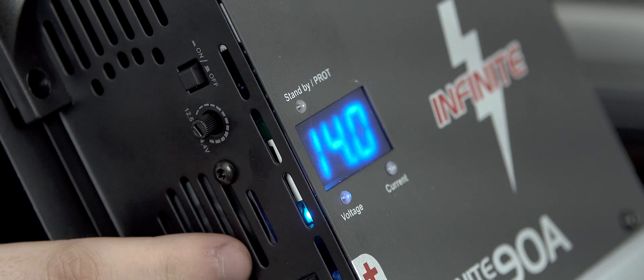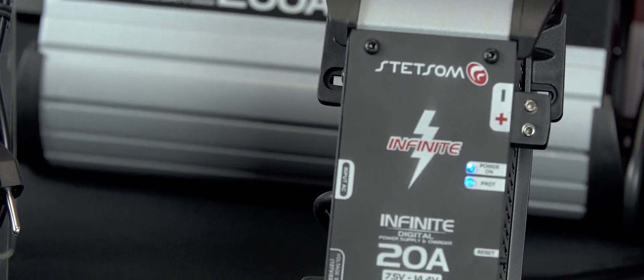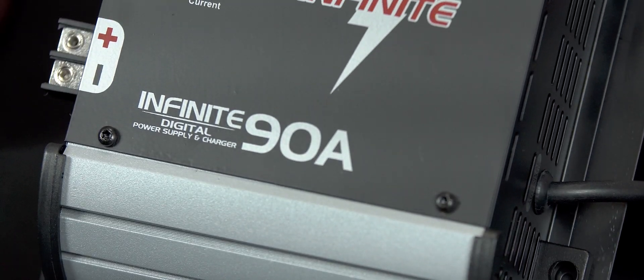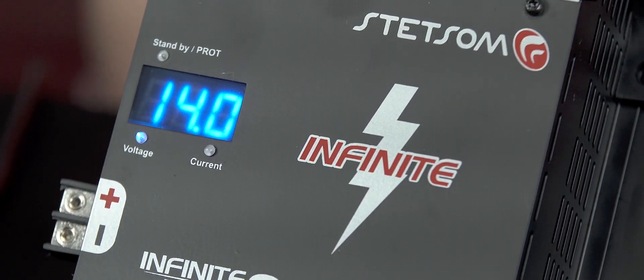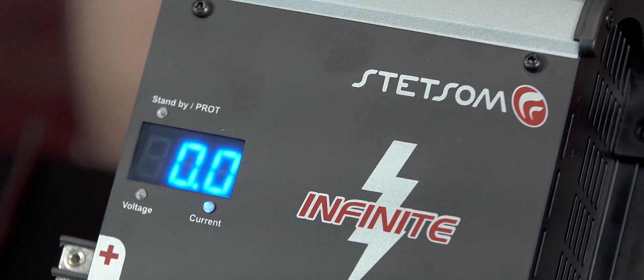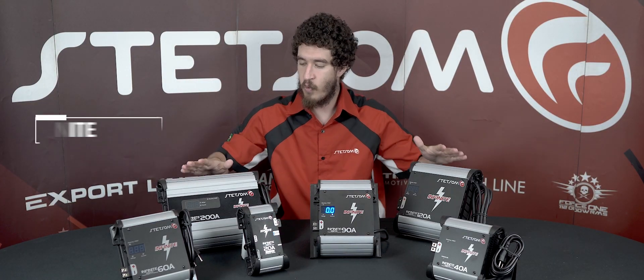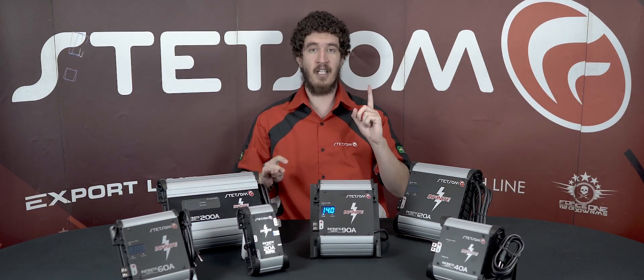There's a cooler system to keep it cold. They are fantastic because they are reliable, equipped with AC input, DC output, and as we saw before, short circuit protection and over-temperature protection. That's all for today — these were the Infinity line. Don't forget the Infinity line!